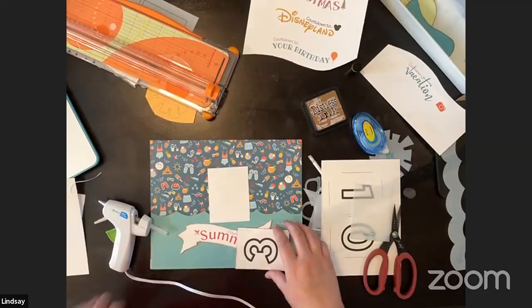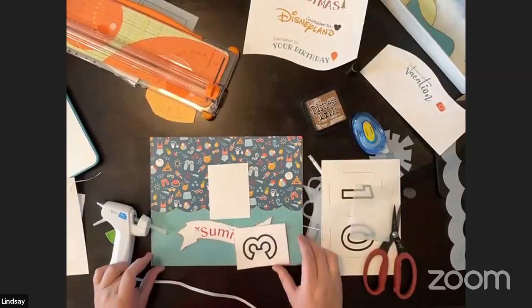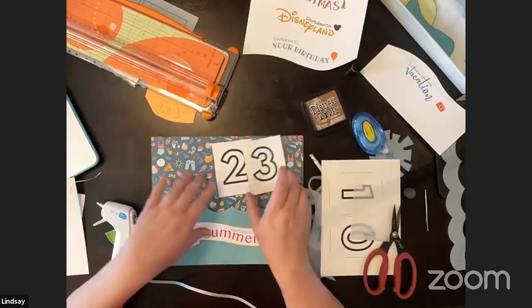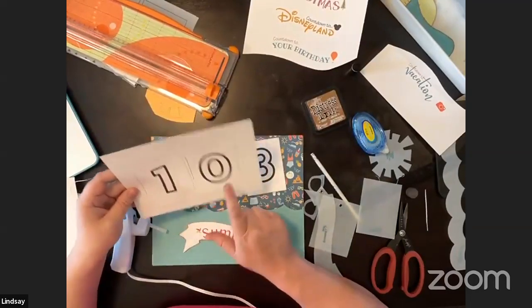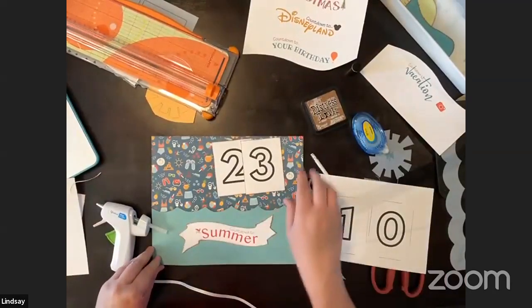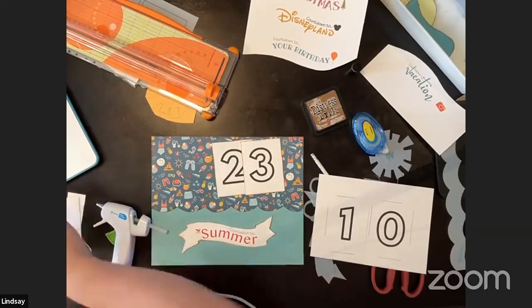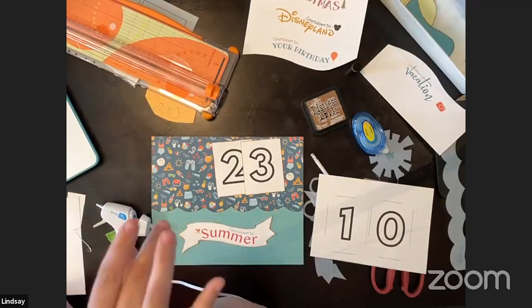I use hot glue for frame stuff since it's stronger. Another idea I had was putting a photo inside the zero of the numbers, or adding a photo of wherever you're going. The link to the download is in the caption — expand 'see more' and you'll find the link to the snap frames and the printable download.